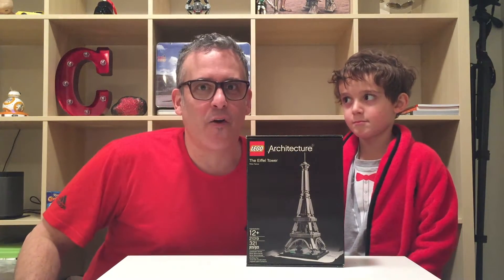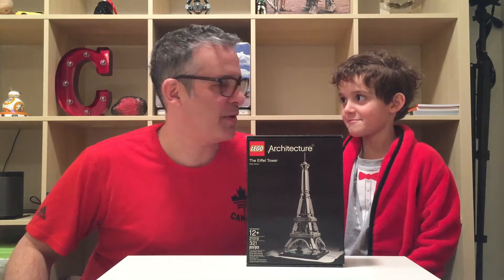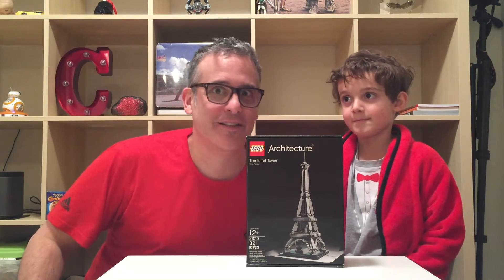The boys got me this awesome Lego Architecture Eiffel Tower for Christmas. Charlie's on board to build it — it's 12 plus. Think you can handle it? Let's have a look at what this Lego Architecture Eiffel Tower looks like.